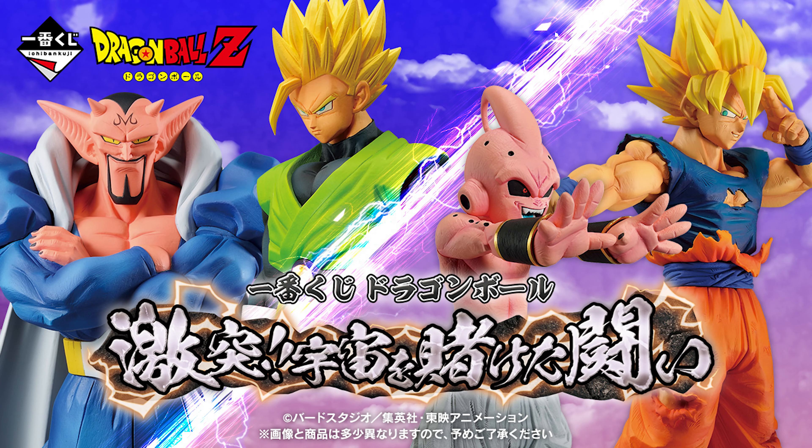What's up guys? Matt back again with another unboxing video. Today we're going to be reviewing the new Master Li's Super Saiyan Goku from the latest Ichiban Kuji, Crash Battle for the Universe.